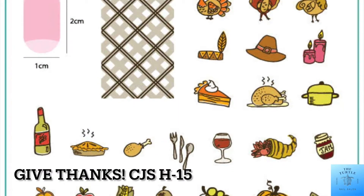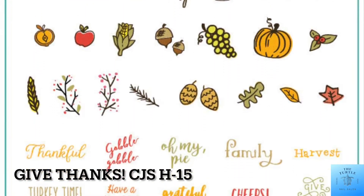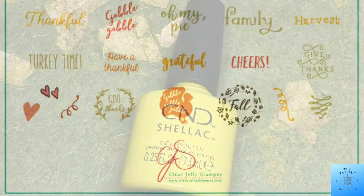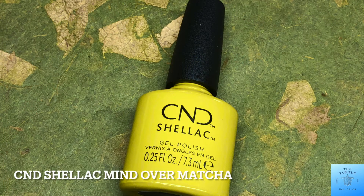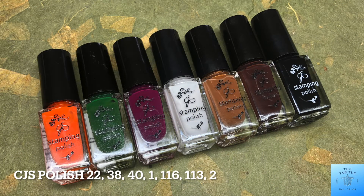Today I am creating Thanksgiving nails featuring Clear Jelly Stamper Give Thanks CJS H15. For my base color, I am using C&D Shellac Mind Over Matcha. And for my stamping polish, CJS 22, 38, 40, 116, 113, and 2.